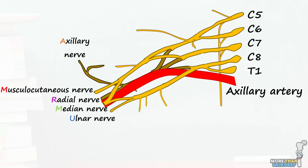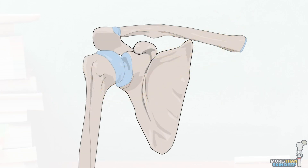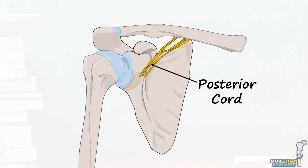The first nerve we're going to look at from this plexus is the axillary nerve. The axillary nerve originates from the posterior cord of the brachial plexus, specifically from the nerve roots C5 and C6.